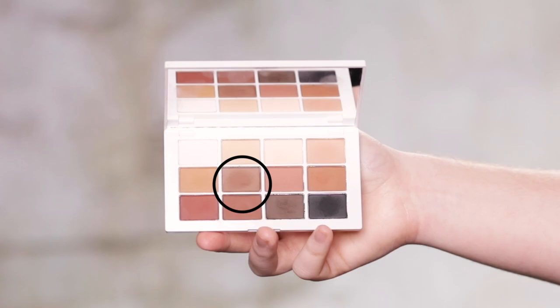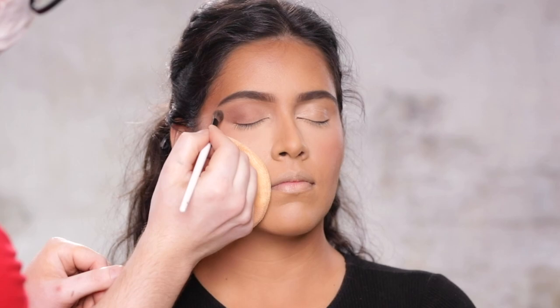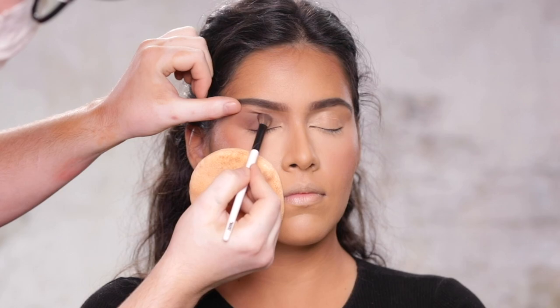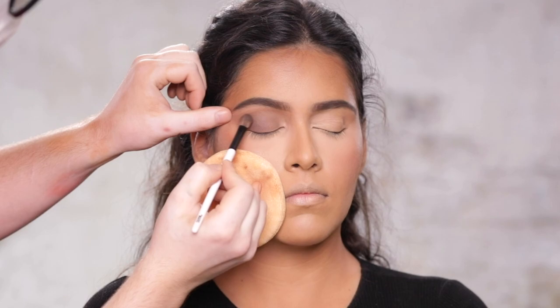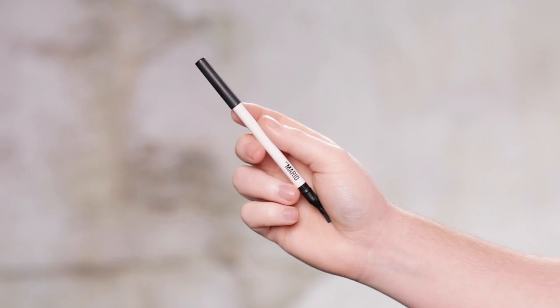Next, using a shade from the same Master Mattes palette, I'm going to start building up the eyeshadow. A lot of times for videos where someone is testing out a new product or doing a review, they'll load up the eyeshadow brush and apply it directly to the eye just to test out pigment payoff. But that's not really my style. I'm also blending in some of that darker grayish brown shade — the one we first used on the brows. As you can see, I dip into the shadow very rarely. For this kind of look, I like slowly building up pigment to get a true wash of color on the lid with different hues and opacity to it.